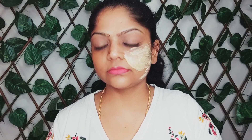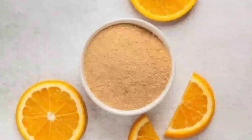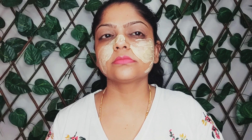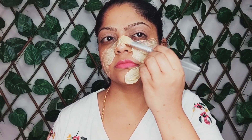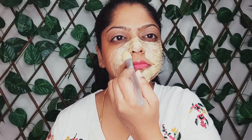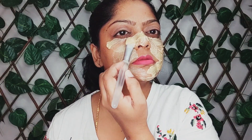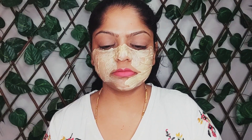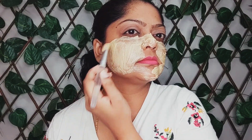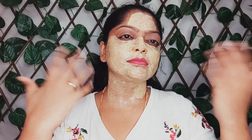Vitamin C in orange peel powder is effective in delaying wrinkles. It's a natural beauty secret for white and glowing skin. It reduces acne scars, fades blemishes and dark spots. Its astringent properties reduce large open pores and firm sagging skin. Leave it on your face for half an hour and wash it with cold water.